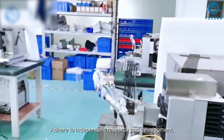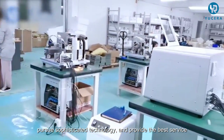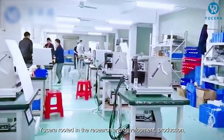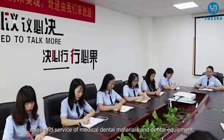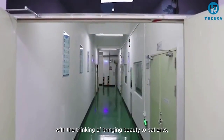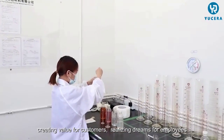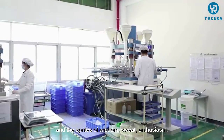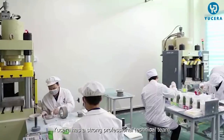Usera adheres to independent research and development, pursues sophisticated technology and provides the best service. Rooted in the research, development, production, sales and service of medical dental materials and dental equipment, Usera operates with the thinking of bringing beauty to patients, creating value for customers and realizing dreams for employees.